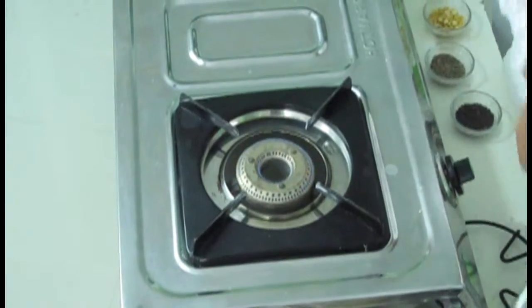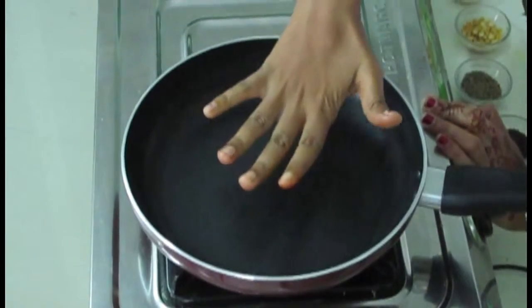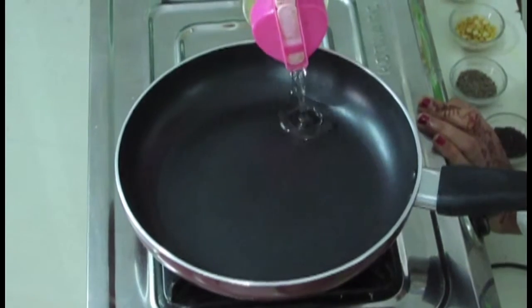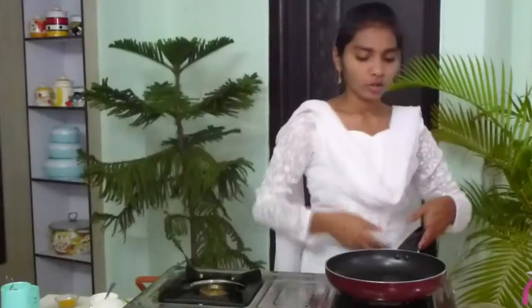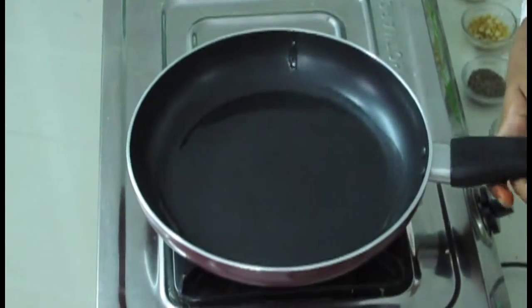Further, I am warming the stove and taking a pan. Now wait till the pan becomes hot. Now the pan became hot. In this I am going to add oil — I am using refined oil. I am taking 2 spoons of oil. Now spread the oil across the pan and wait till the oil becomes hot.